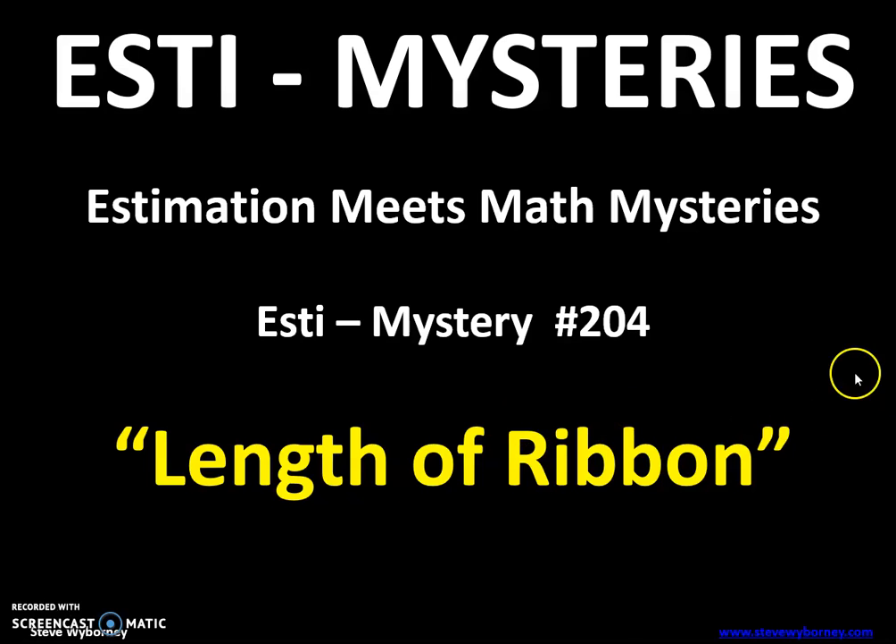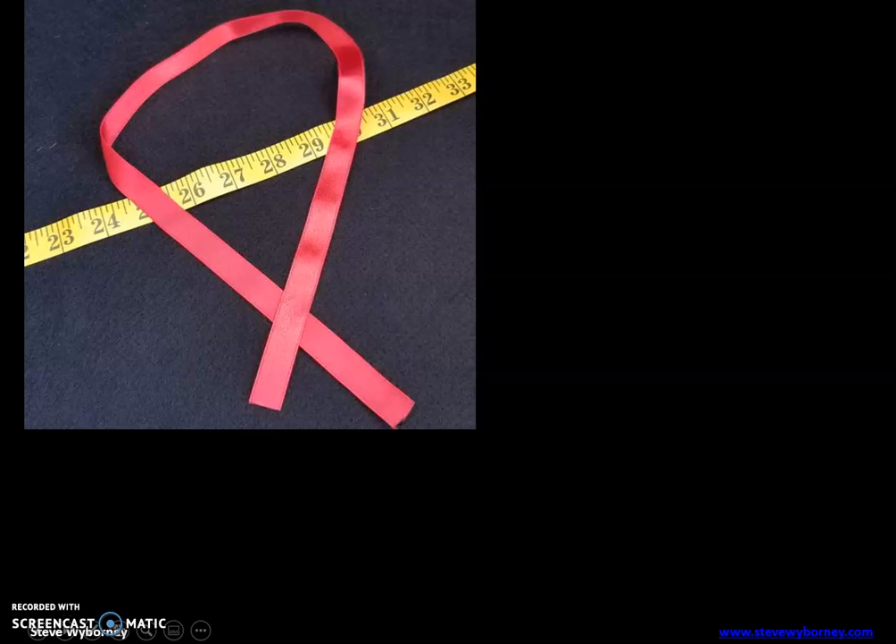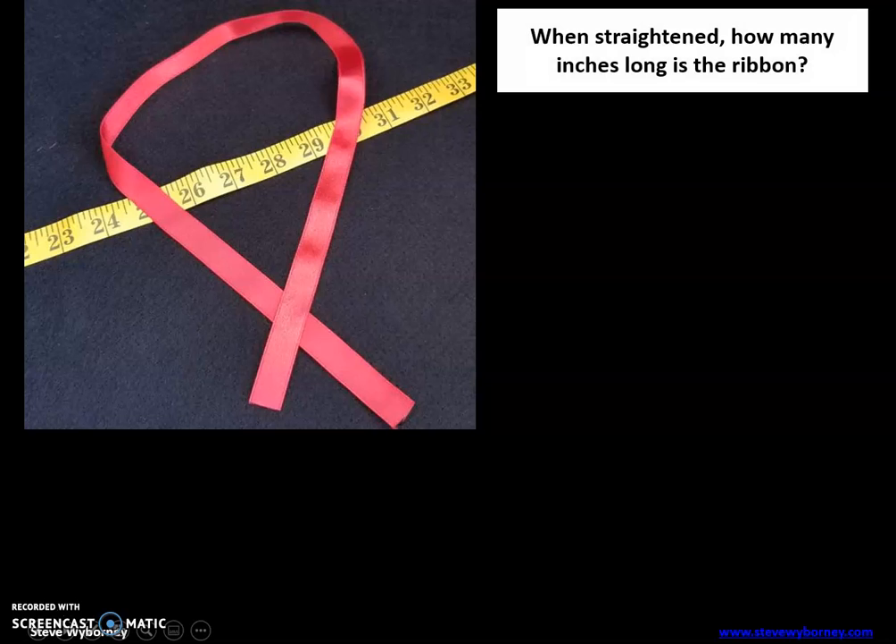Maybe share it with your friends too. Okay, so let's get started with today's warm-up. When straightened, how many inches long is the ribbon? Here's a piece of measuring tape showing us inches. How many inches long do you think this ribbon is if we straighten it out? Write that down.